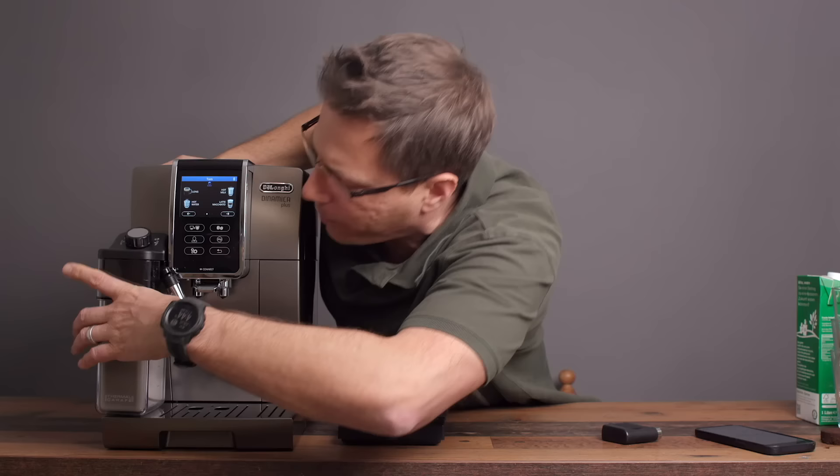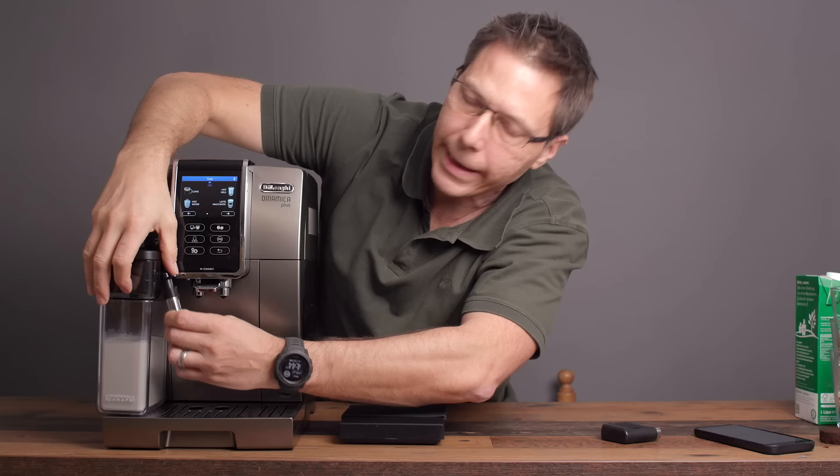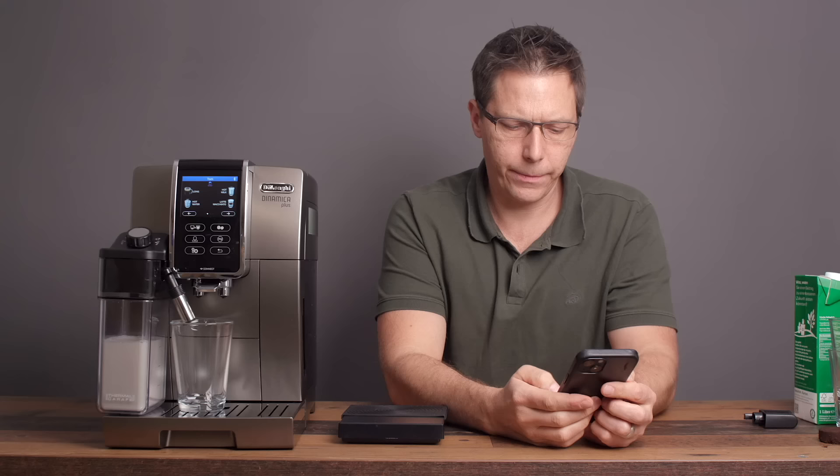Ready to go. Also this little arm here moves up and down, so you can adjust it to your drink height. Let's go ahead and make a cappuccino — set that underneath there. This time we'll start it from the app.